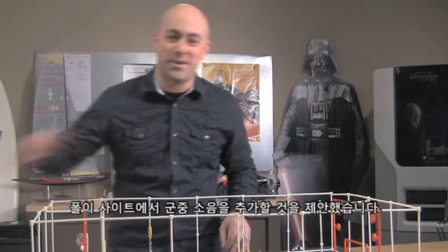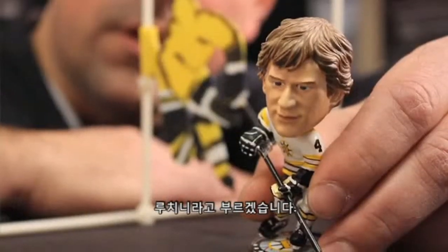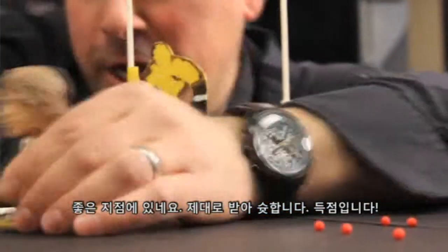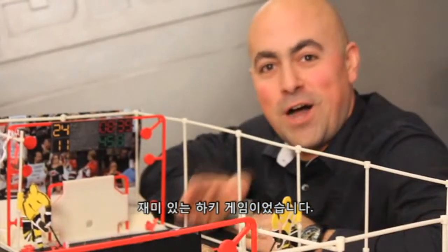Paul suggested on the site we add crowd noise. And we need a player — we'll call him Lucchini. Lucchini's got the puck. He blows by the first defender. He's got open ice. He's got a close shot. He shoots. He scores! So that was a fun look at hockey.